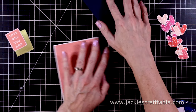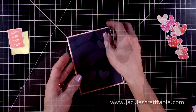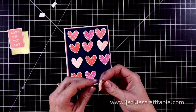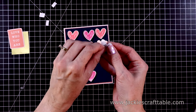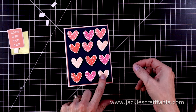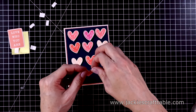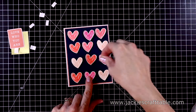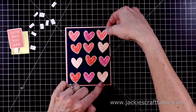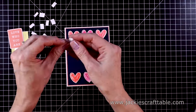Now let's put this card together. I allowed the Distress Oxide to dry and then fussy cut them out. I'm using some patterned paper and a piece of navy cardstock, and I'm popping up all of my hearts with foam adhesive. I put the side hearts on first — it's just easier to line them up that way, and then you can center the middle heart between the two. I like the navy background because it really makes the hearts pop. And then the sentiment is really fun — it says 'love who you are,' and I thought it just went perfectly with all of these hearts.